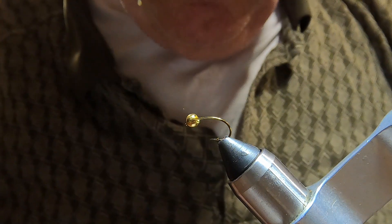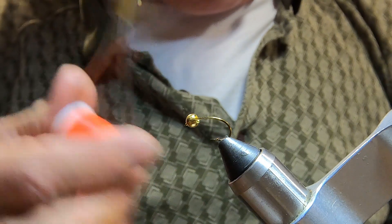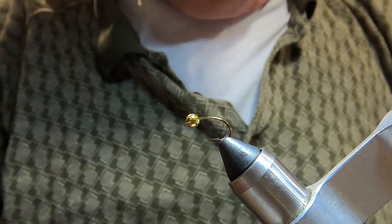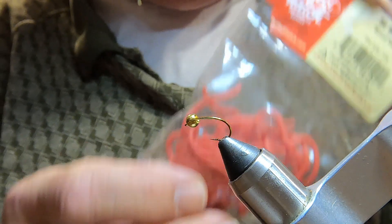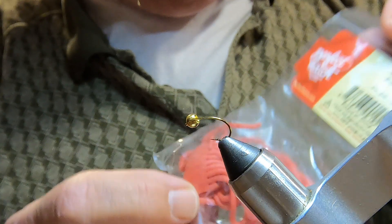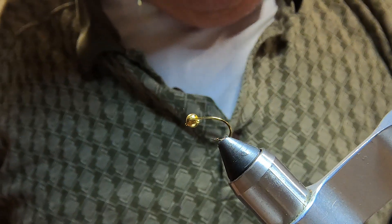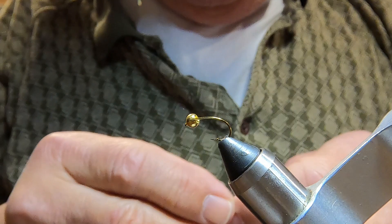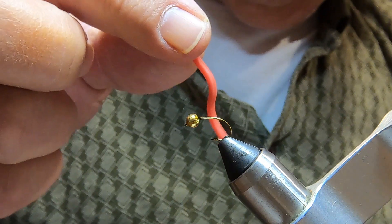We're going to tie a squirmy worm. All you need is your thread and a piece of rubber worm material — you can get this about anywhere. You'll use a piece of the material about two to two-and-a-quarter inches long.